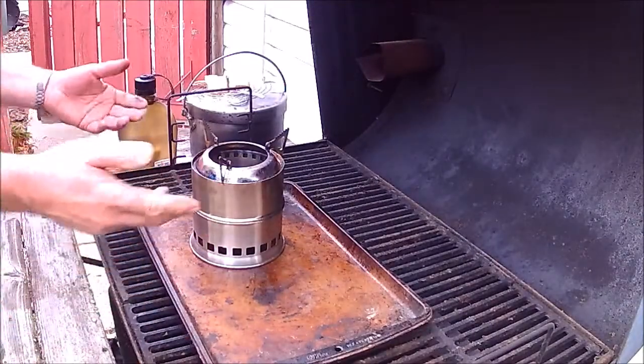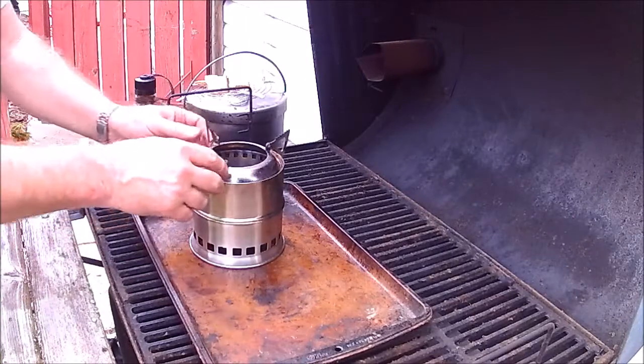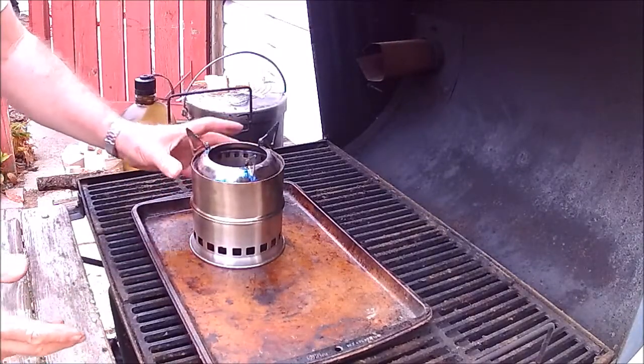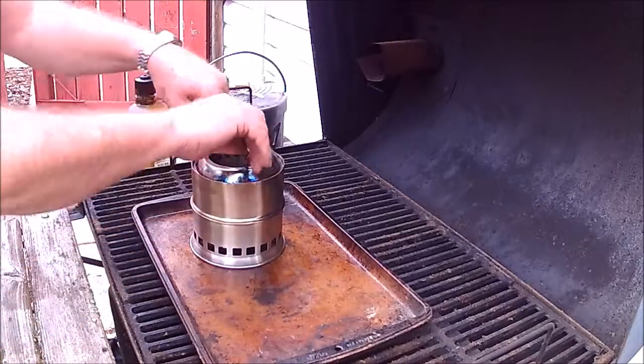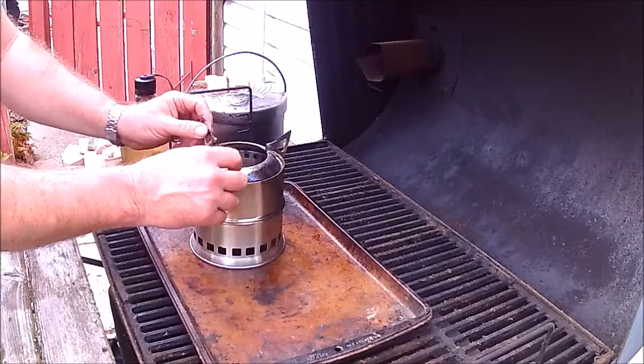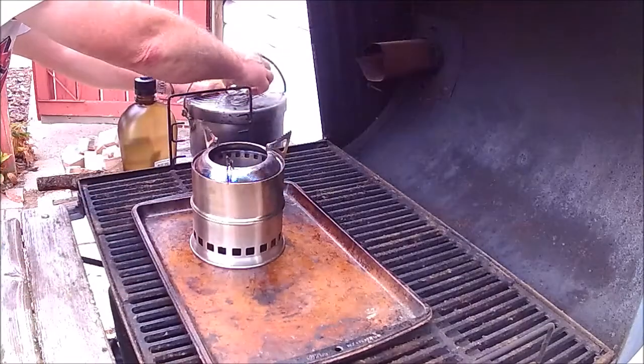This is Shovelhead 8 here. I'm doing a test on this stove — it's a knock-off gas fire stove. It's got these square collars, which I'm not really thrilled about. I should have waited and got the one with the round collar on it.